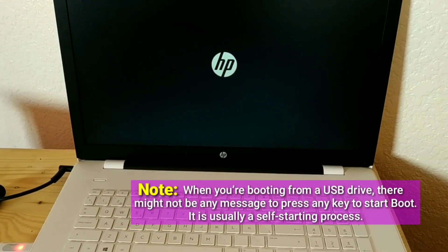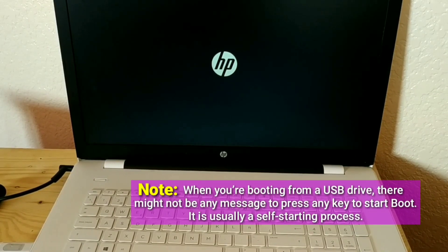Note: when you are booting from a USB drive, there might not be any message to press any key to start boot. It is usually a self-starting process.